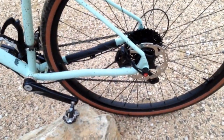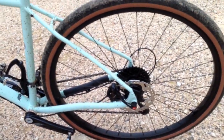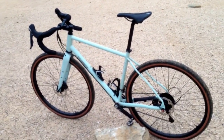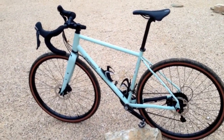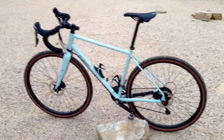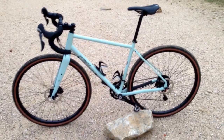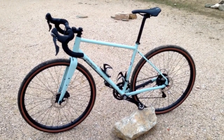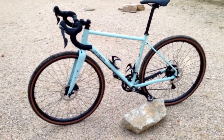Flat mount disc brakes, as you'd expect on a bike of this nature. 12mm through axle on the rear — all round. An excellent bike. I've bought this personally to do Race to the Rock, and I'm hopefully going to do a bunch more videos about it later. In terms of general capability, it certainly isn't a hardtail mountain bike with drop bars — certainly not with these tyres on. But it's certainly a lot more capable than taking out a cyclocross bike. The geometry is nice and relaxed, so it's quite comfortable to ride.